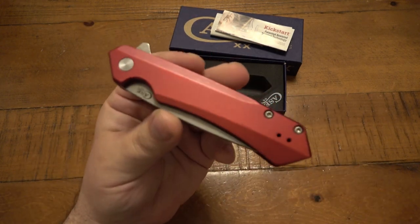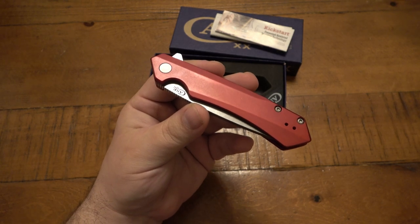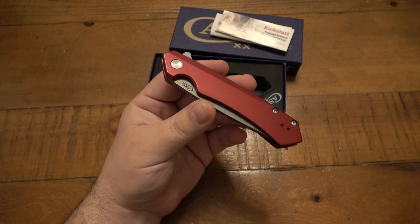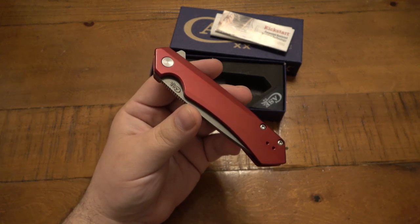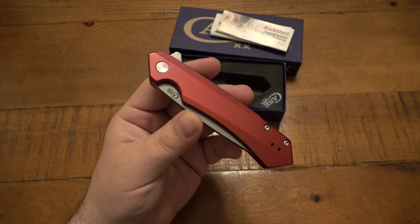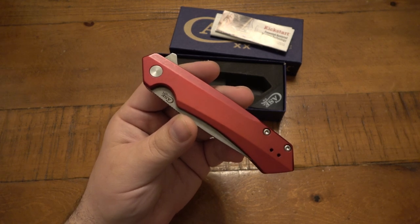So I initiated the process. I think I sent a knife back — I want to say it was a slim trapper previously because the blade didn't close all the way — to Case, and everything went great. I initiated the process: you go to their website, you go to their claims form, and basically you have to select between warranty work and repair. So if you think it's something that should be covered for free under the warranty, the lifetime guarantee, then you select that and plead your case.